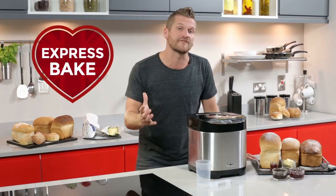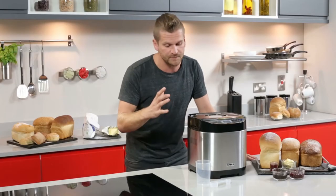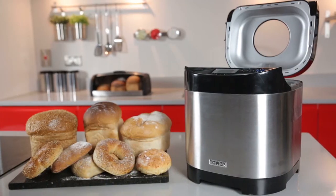There's also an express bake function if you're short on time, and if you really want to speed things up, it works perfectly with those bread packets that you can pick up from any supermarket.